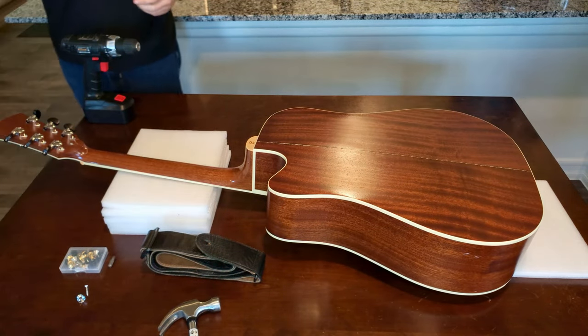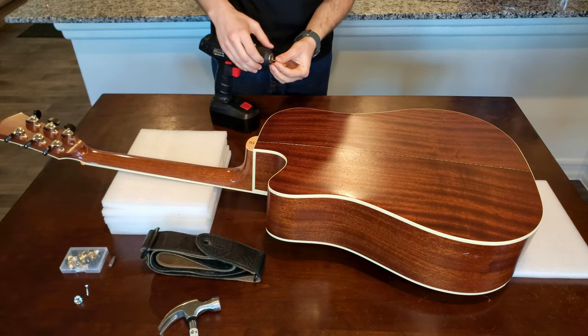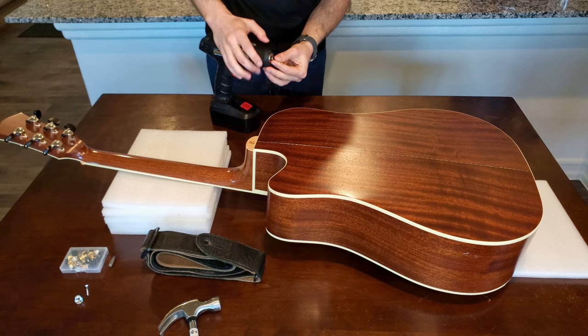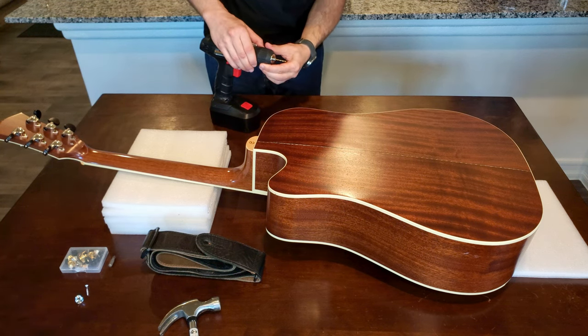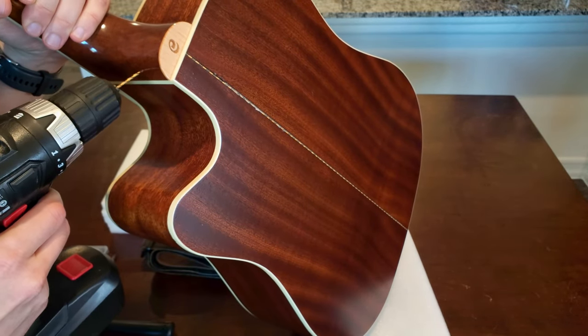To drill the guide hole, I chose a drill bit that was roughly the minor diameter of the screw. I did my best to drill perpendicular to the curve of the heel of the neck.